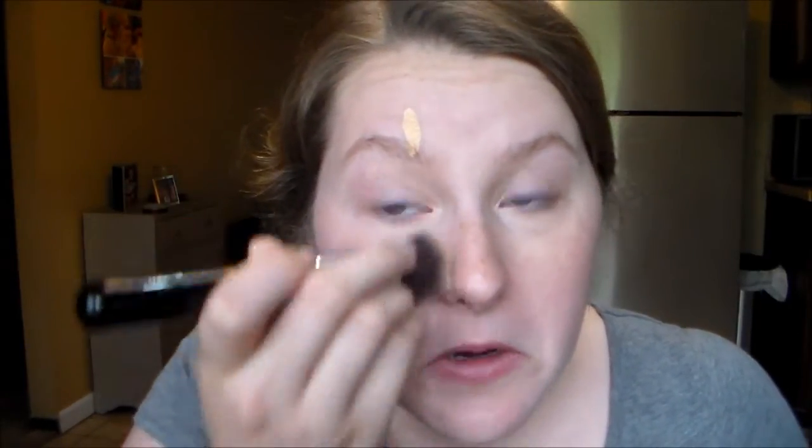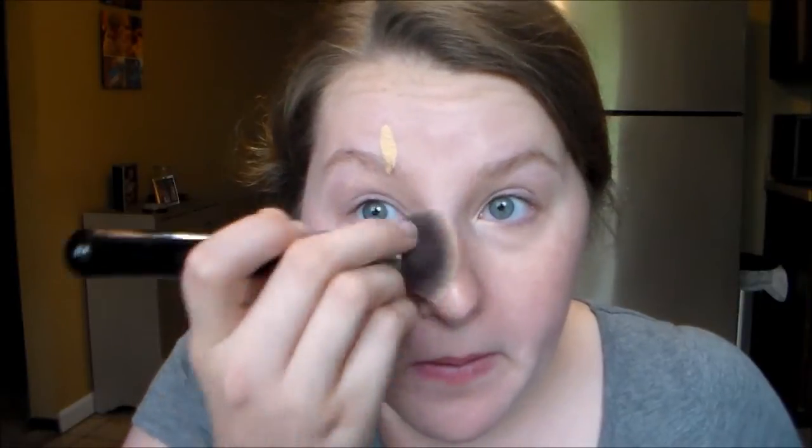So you can see with the flat top kabuki it helps spread it. It's helping give it a nice, even layer. It's a little hard to blend in with the flat top kabuki. Alrighty, I do have it on this half of my face using the Sigma F80 kabuki brush, the flat top kabuki.